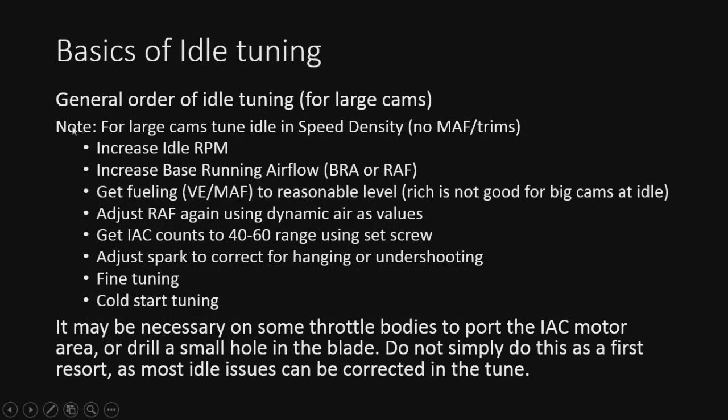The basics: first off, note that with very large cams, speed density may be required because trims are really going to mess with a really large cam — you'll find it's very difficult to get any type of adders to play nice with a big cam. Basically, this is the order we do it: increase the idle RPM, increase the airflow, get the fueling right, come back and adjust the RAF to get the numbers right, then adjust the IC counts down into the range we need, then adjust spark as needed — hanging or undershooting. Then you go into fine tuning and cold start tuning.